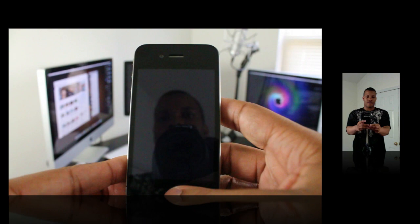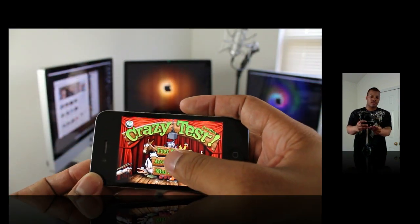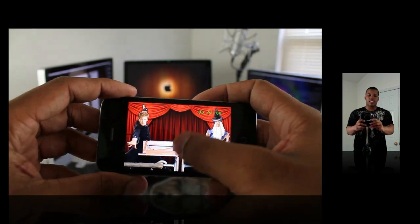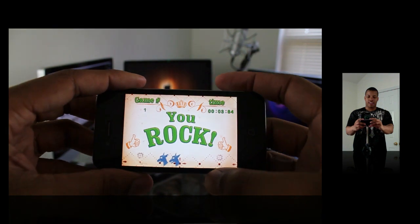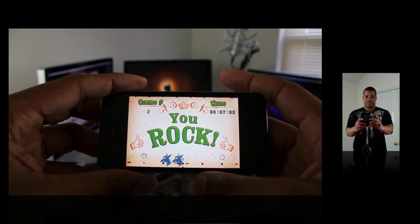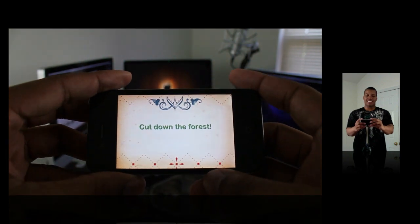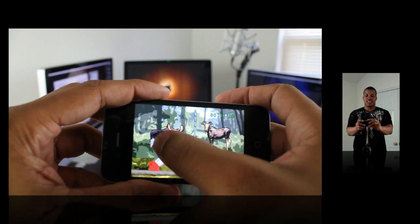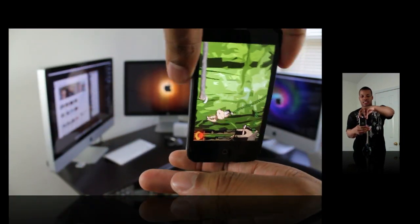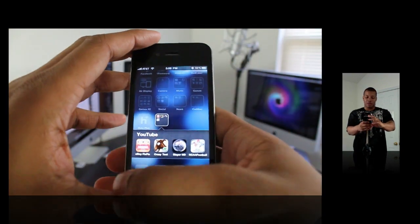The second one I'm going to show you is called Crazy Test. This is kind of like that Wario game for the DS — I can't remember the name of it, but it's just like that game. Basically you've got to do crazy things; it's really fast-paced. I know it may seem like a stupid game, but once you play it, it's actually pretty fun.